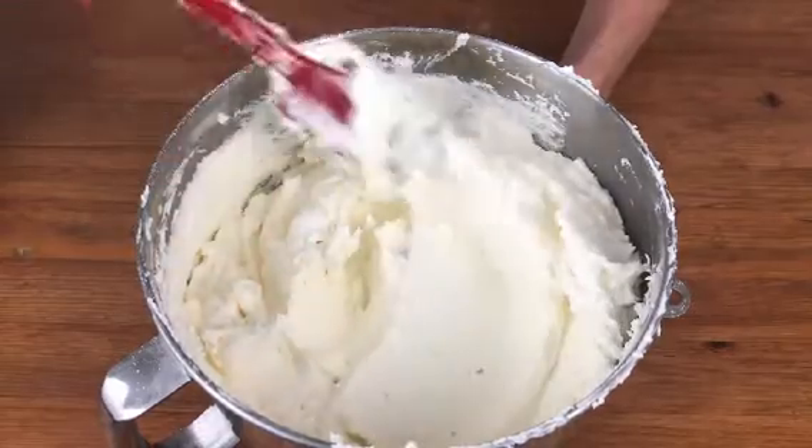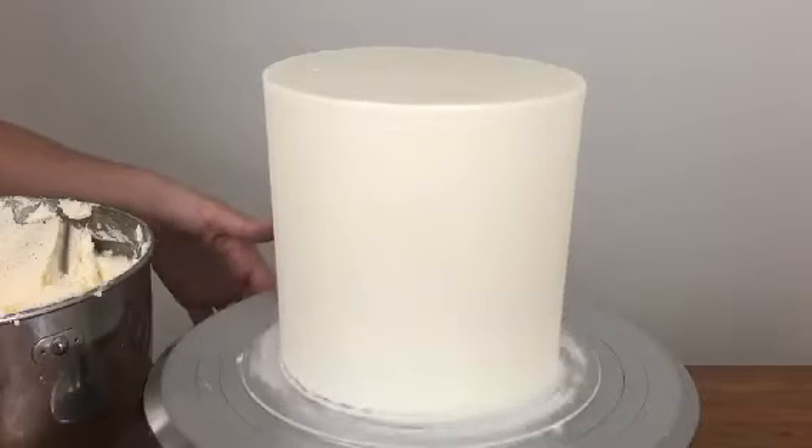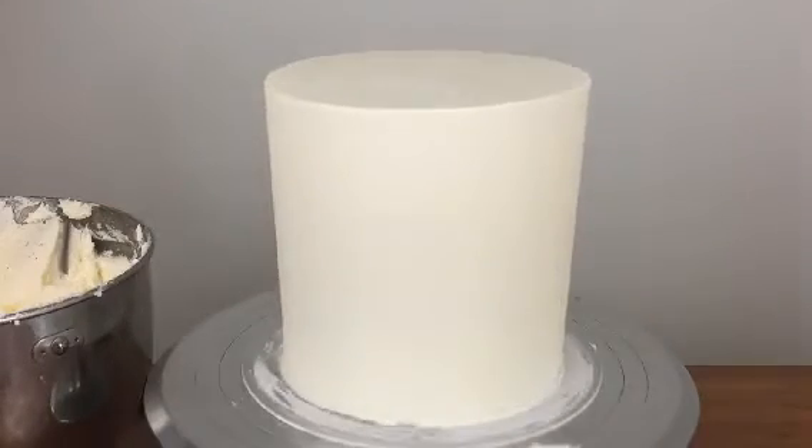I use this buttercream with a butter and icing sugar base because it crusts when you chill it, unlike meringue-based buttercreams, which makes the sweet stamp letters really effective.